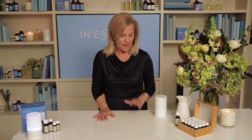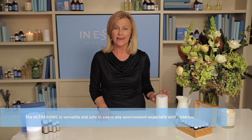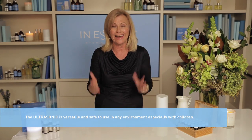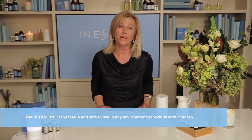Vaporization is one of the most popular ways of using pure essential oils, and having a good quality vaporizer is very important. The ultrasonic is stylish, compact and easy to use, and unlike traditional burners it doesn't require heat to release the tiny droplets into the air, so you get to experience essential oils in their purest form and as nature intended.